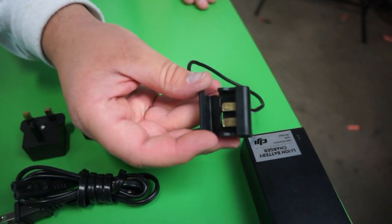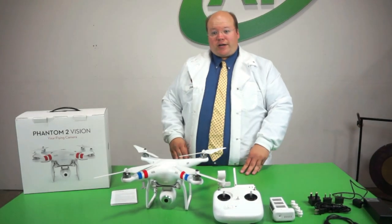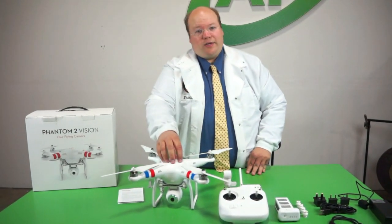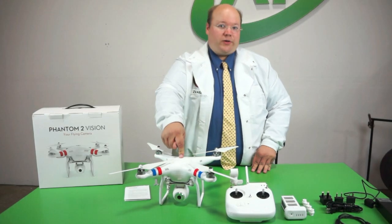And here's our charger — the battery just plugs right in. This is great because for beginners it's got no balance port to worry about, no special charging leads, no wires for that matter. You just plug it in and go. Now what differentiates the Vision from the original Phantom is the camera, which can send live video from the aircraft to your iOS or Android device.